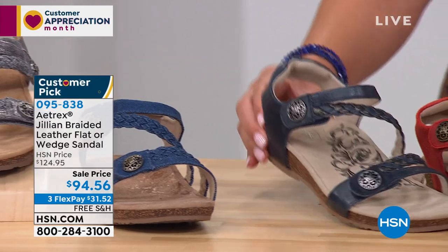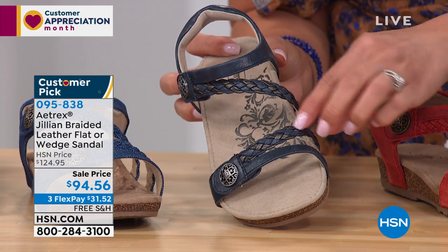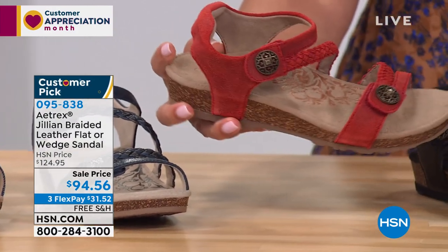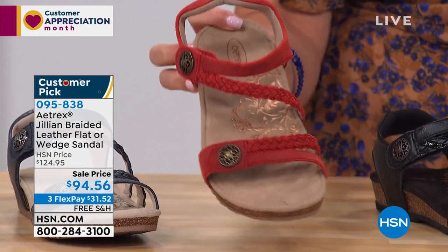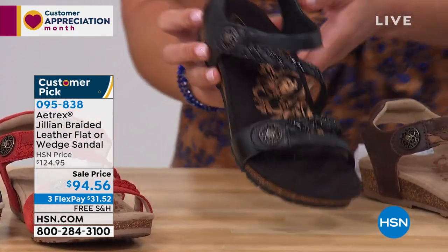Here is your navy option. You can see the braid has a little bit of a subtle darker bronze tone, silver tone. Then here is our cayenne. If you love red and want to add a pop of color — if you're like me, I always just have basics in my closet: black, white, denim — the cayenne is a nice pop of color.